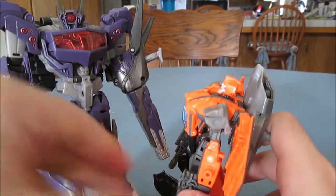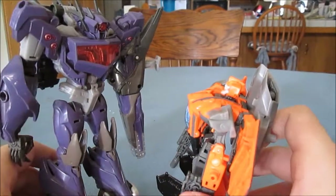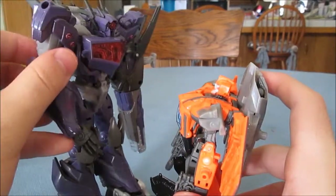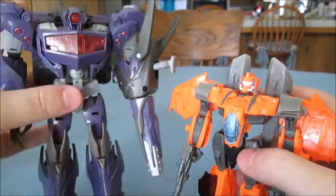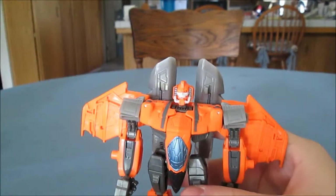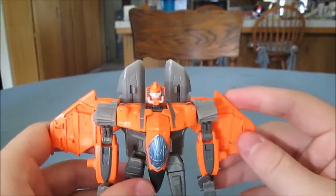Oh great, Privus — he's huge. Now let's get down to his transformation into vehicle mode.